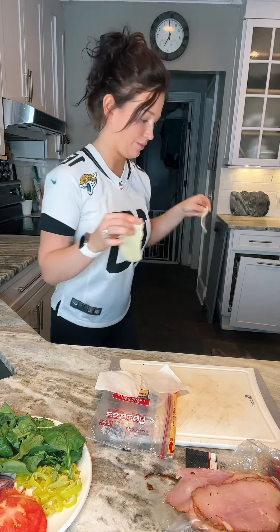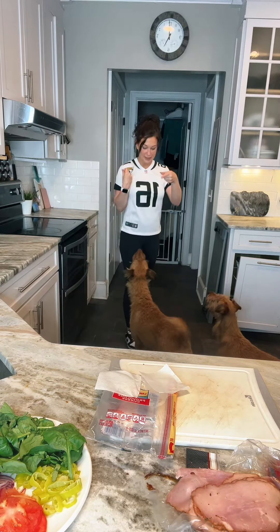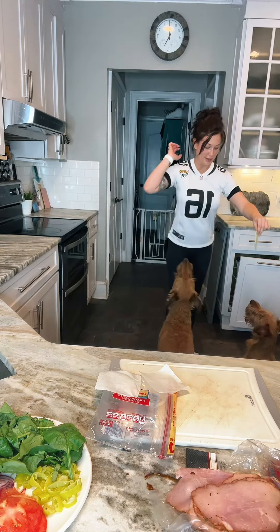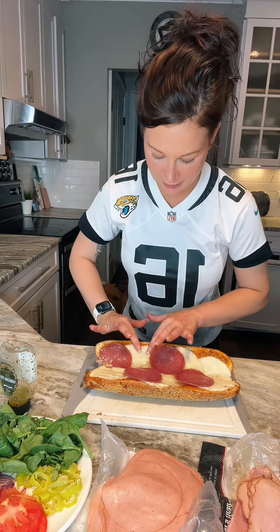I have to give my dogs some puppy snacks because they're such good boy and girl. Such a good boy and girl. Sit. Come over here. Can you sit? Sit. There you go. I didn't want it too toasted — just the cheese a little melted so it kind of spreads evenly.